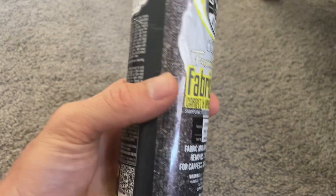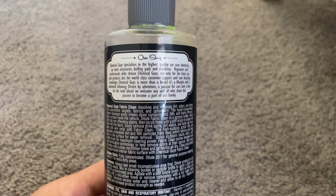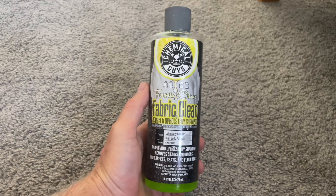This fabric cleaner is very concentrated, so you dilute it in water, then you spray it on the ground and let it sit for a while. Then I scrubbed it around, and it worked phenomenally.